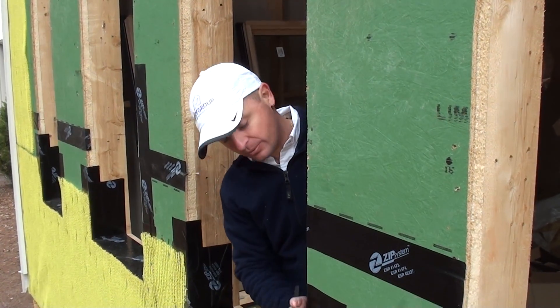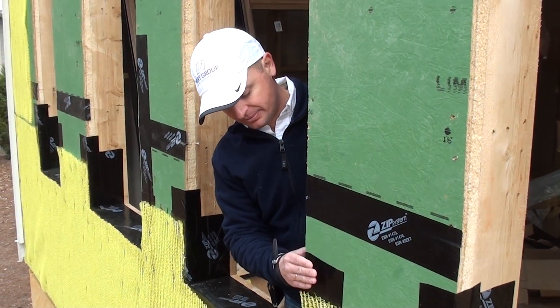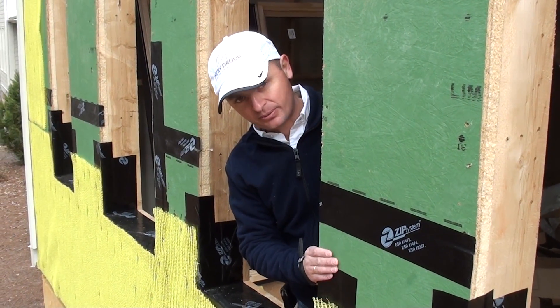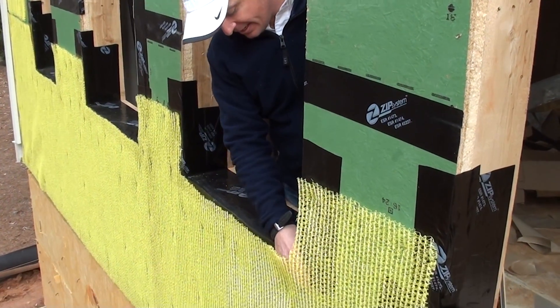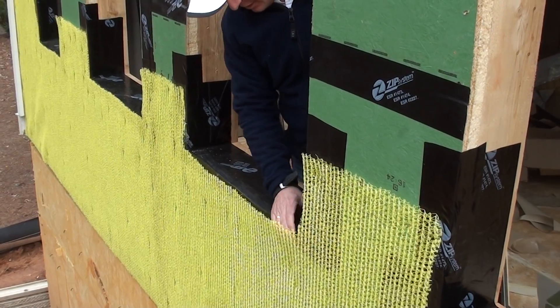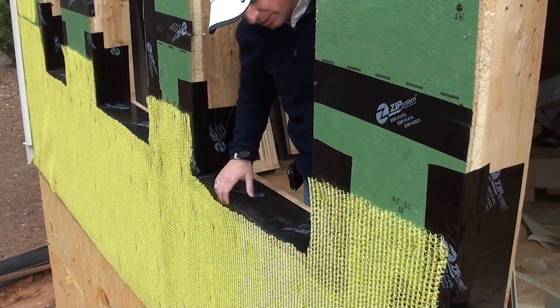Right here you can see that we're using the zip sheathing flashing tape that they recommend and we're following their recommendations. Basically we have a pan flashing assembly done throughout and coming up at 6 inches of the roof.